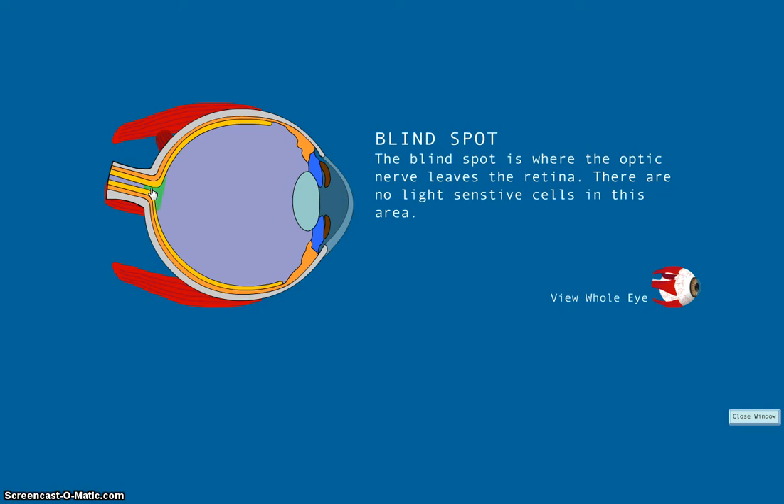Instead, when light comes into the eye, it is focused mostly on the fovea centralis, which is below the blind spot on the retina. This focusing allows for sharp vision that we need for reading, driving, or any activity that requires visual detail.